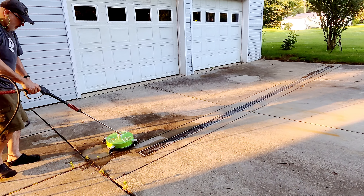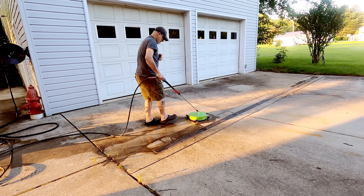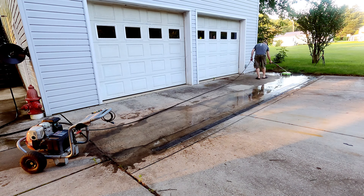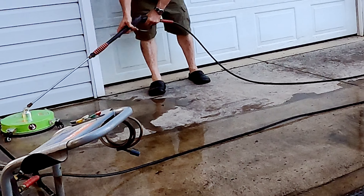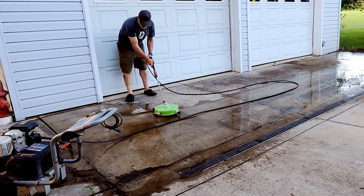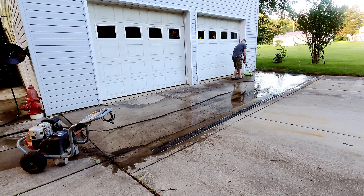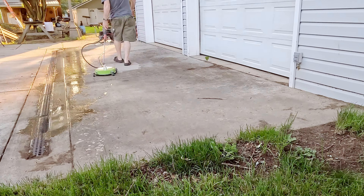There's a small learning curve when it comes to technique and speed, which can vary case by case. I named these methods as the lawnmower technique — going back and forth in straight rows — and the metal detector technique, using a random as-needed back-and-forth sweeping motion. Both are very effective in their own ways, and I'm not really partial to either. Right out of the gates, there's an obvious path of decently clean concrete where I've rolled over it with the surface cleaner.